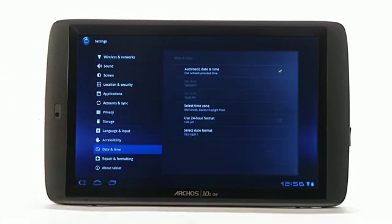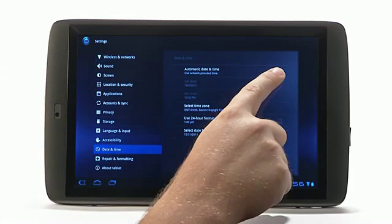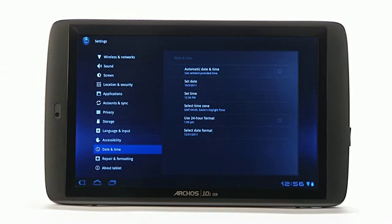Selecting date and time and unchecking the automatic date and time, you can manually set these as desired.